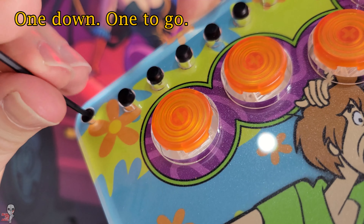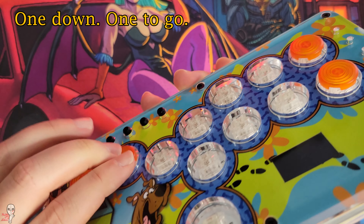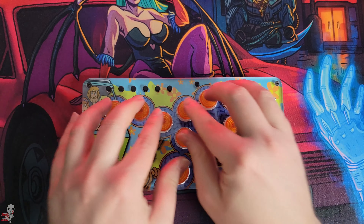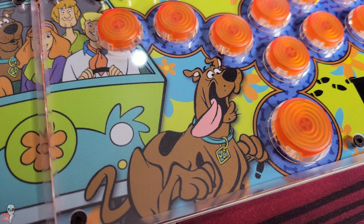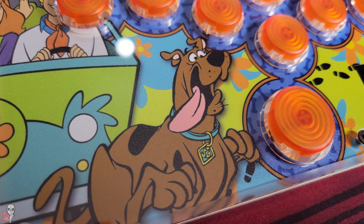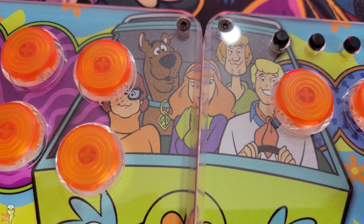Then simply line them up on the switch, press down firmly and they install easily. The button art areas are magenta and blue respectively, and I thought that orange would look nice with both. Now that the caps are in, let's see how they sound.